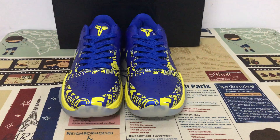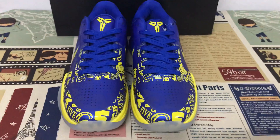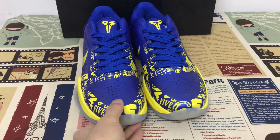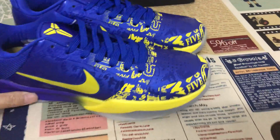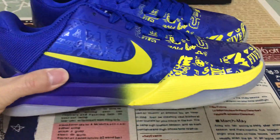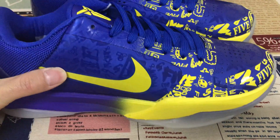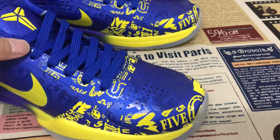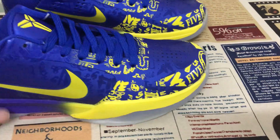Hello friend, today let me show you the Nike Kobe 5 Protro Five Rings. You can see the special features — the purple-to-yellow design on the upper. The lab uses laser technology to show the 'Five Rings' design. That's the different detail — the technology is laser.